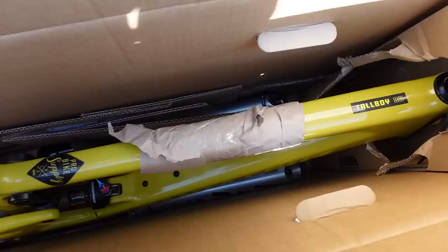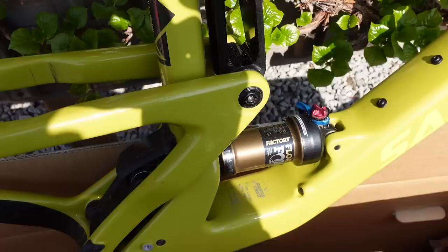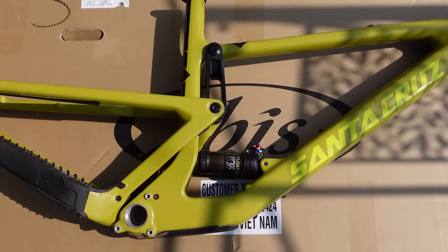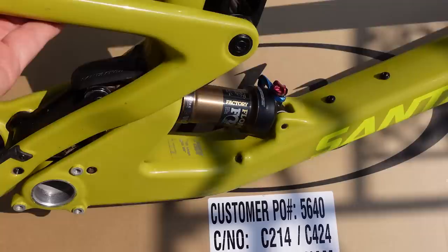Just like everything these days this is close to impossible to find, but I found this as a former demo bike — not only the frame. Look at this beautiful yellow and the Lowlink VPP, but also a Pike Ultimate that came with it. This is the Tallboy CC version of the frame, the lighter version by about half a pound. While I can't wait to build this up, in this video I'm going to focus on the frame because there are quite a few details worth mentioning.